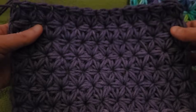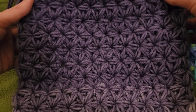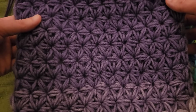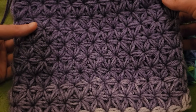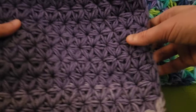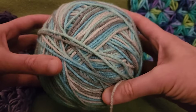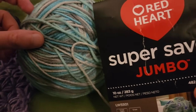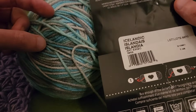I also worked on this swatch. This is using the Red Heart Super Saver Ombre in the purple colorway. I think it's really quite pretty but understated by comparison. And we're going to be using another variegated for today — this lovely colorway here. This one is also Red Heart Super Saver Jumbo in the colorway of Icelandic.